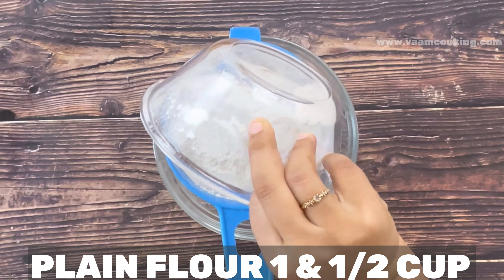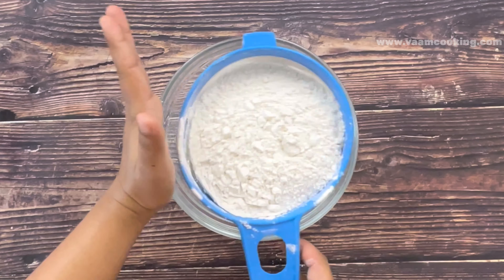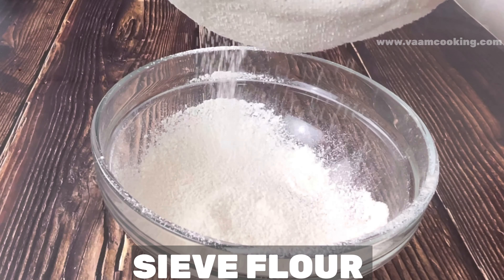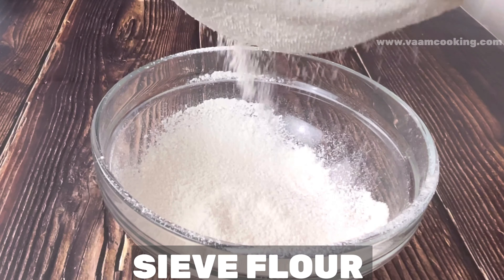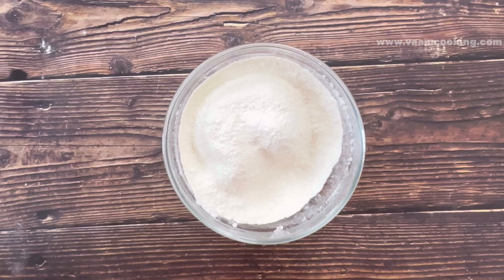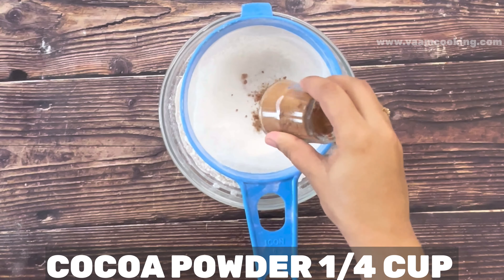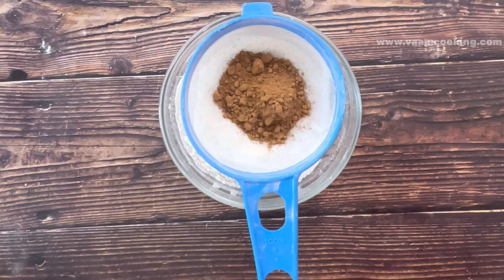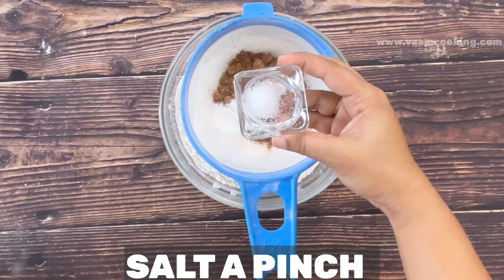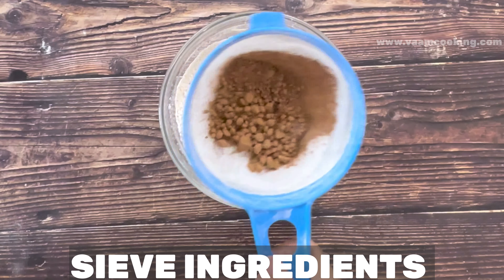For making the cake batter, first we need to sieve the plain flour or maida. Sieving prevents the cake from becoming soggy and sticky. Once maida is sieved, next sieve the cocoa powder and baking powder together. Also add a pinch of salt while sieving. All the lumps from baking powder and cocoa powder break during sieving. Once all dry ingredients are sieved and combined, keep them aside.